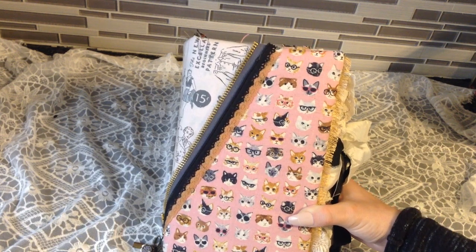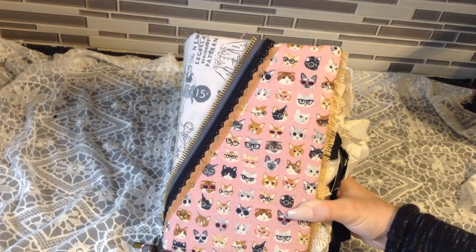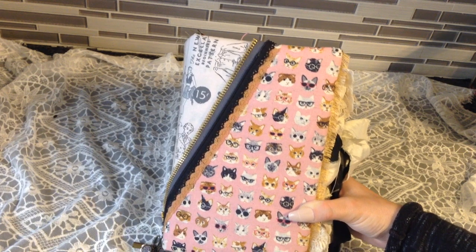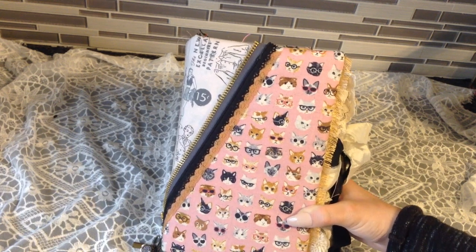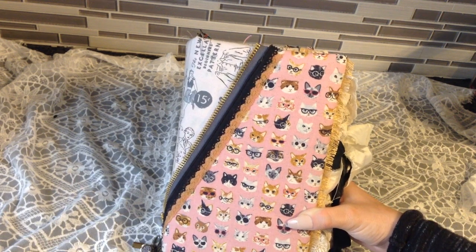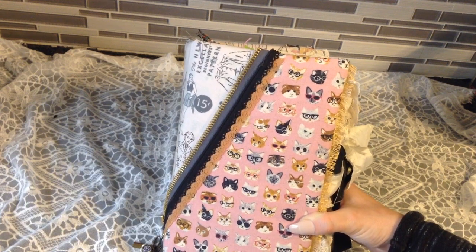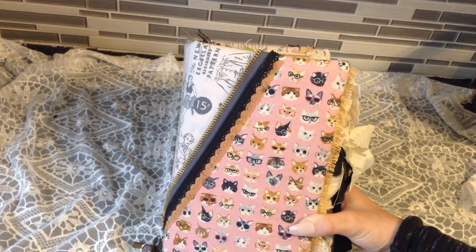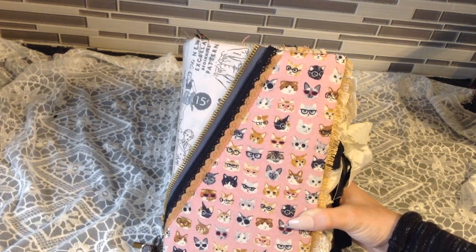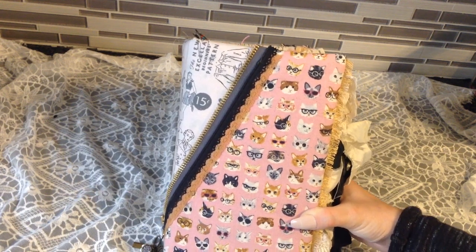It is a keepsake junk journal, meaning it's gigantic — ginormous. It's going to be very hard to work in as far as writing goes, but if she really wanted to write in it, we can make things happen. She is a crafter and an artist, so she could definitely make it a glue book, put more pictures in it, or make it an art book. She can do whatever she wants with it.